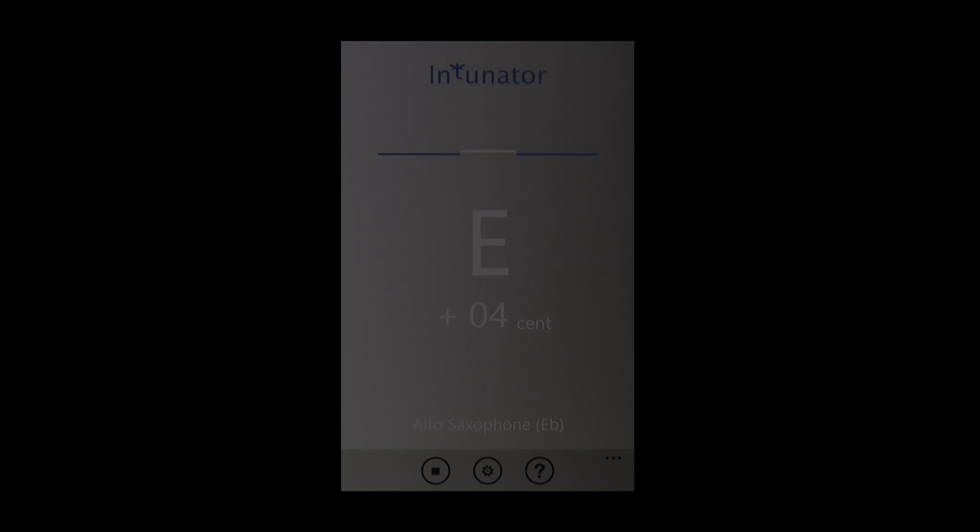If you wish to use Intonator as a tuner without headphones, you should set the smartphone volume to zero. Otherwise, it will emit a continuous sound.